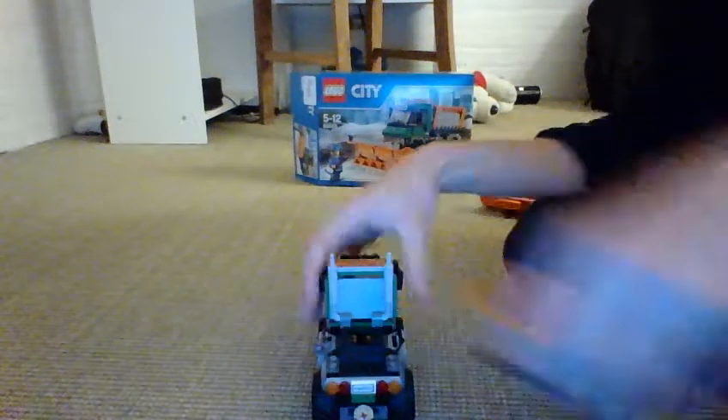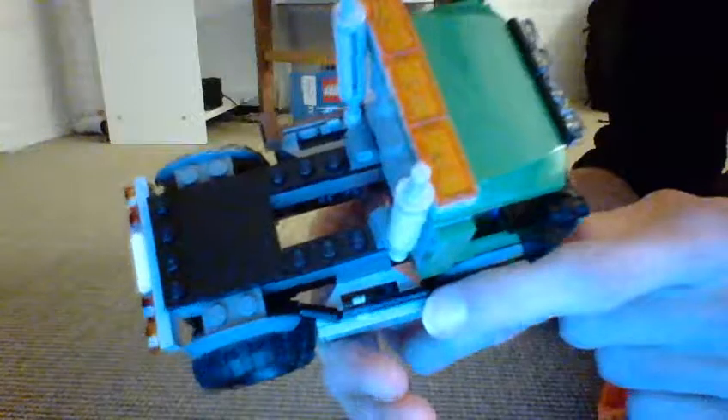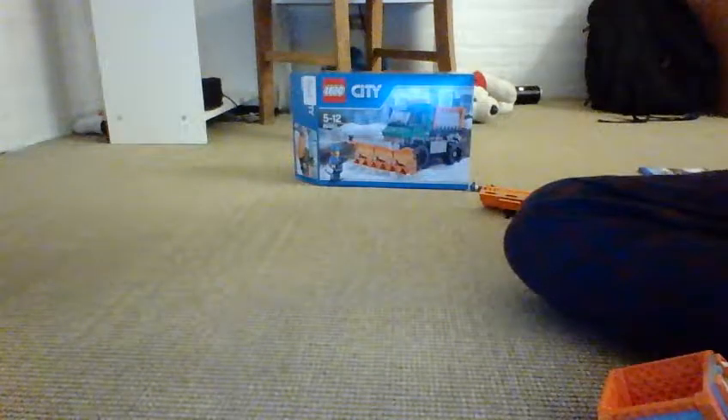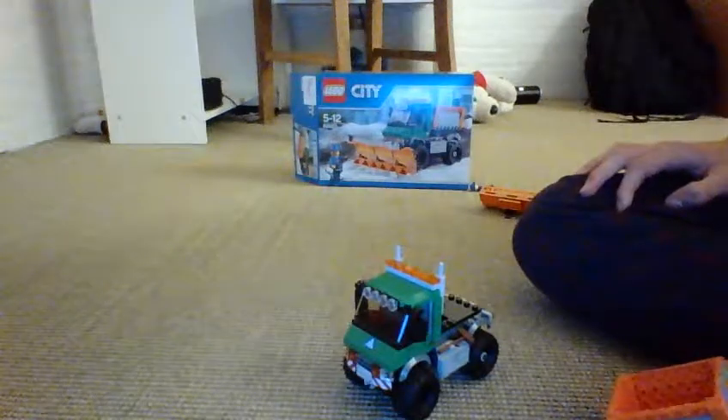You can actually take this out, and if you took it out it's just like a normal pickup truck. Here are the exhaust pipes. You also get a broom and a shovel. There's storage on the side, but it's not real because it's a sticker. The same thing on the other side — lights, like on the last set they had lights.